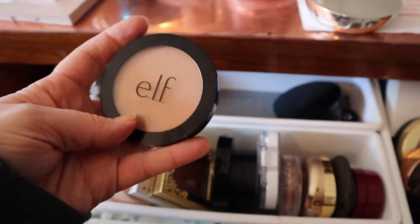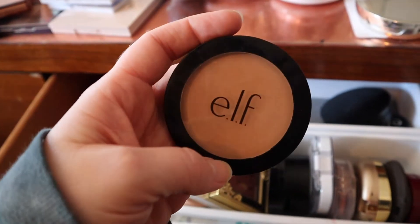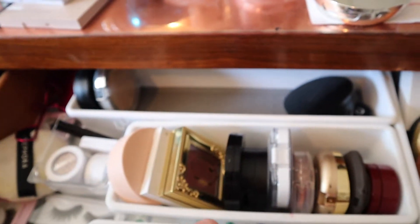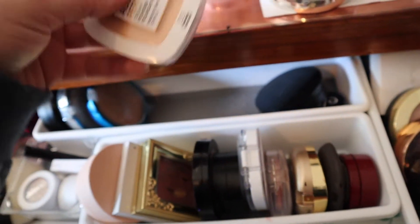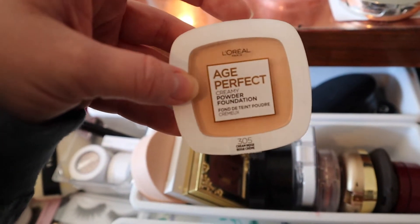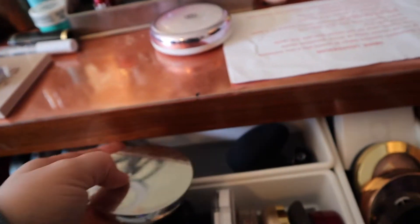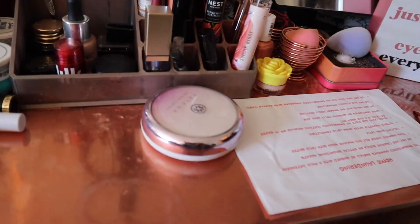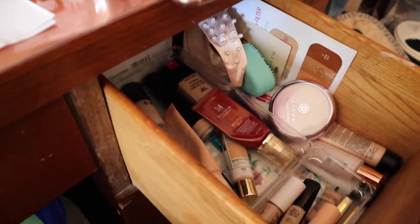Going in there - oh, my Butter Bronzer! ELF Primer Infused Bronzer in Forever Sunkissed. Some powders that I'm just gonna put back here - this is a really really nice powder, I like it a lot so far. My two favorites: Norma 7 Lift Illuminate and MAC Cosmetics Vibration Foundation Illumination - those are going in there. Oh, I gotta put my Tatcha Silk Canvas away too, and this goes right in there.